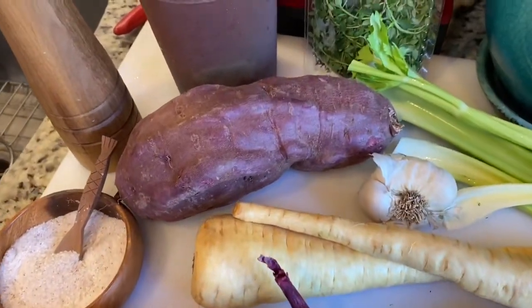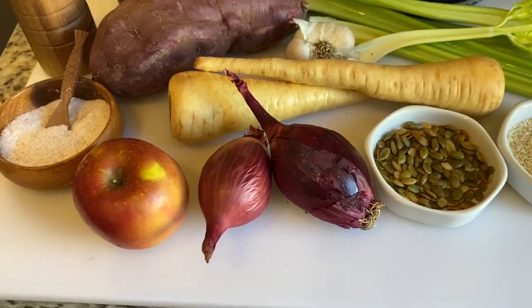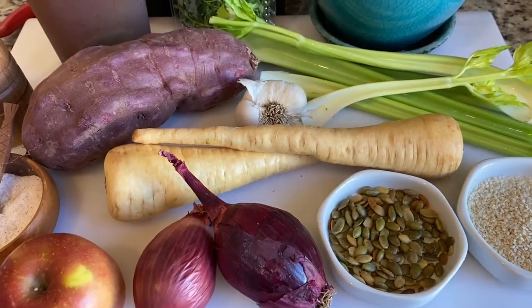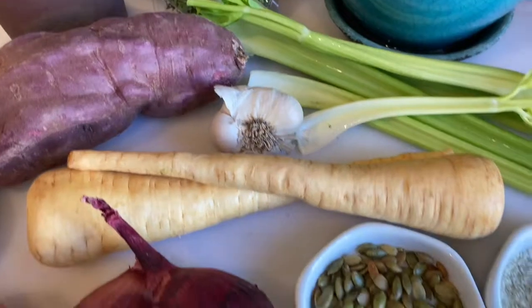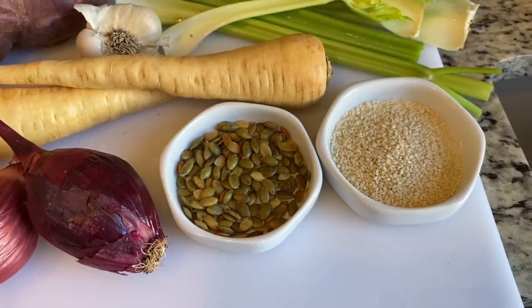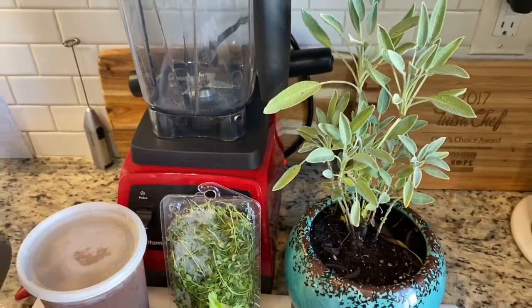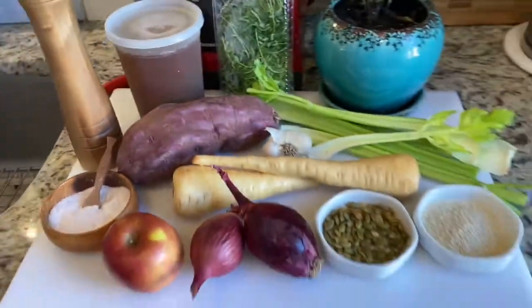Let's take a look at the ingredients for my Once in a Blue Moon soup. The real star of this recipe is going to be purple sweet potato. Adding some purple onion or red onion, apple, parsnips — if you can't find parsnips, you can definitely substitute carrots. We're going to add some celery, always a garlic, and then we're going to top it off with toasted pumpkin seeds. I've got some sesame seeds and some wonderful herbs: sage and thyme. That's some vegetable broth that I had made. So let's get to making this.